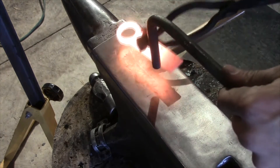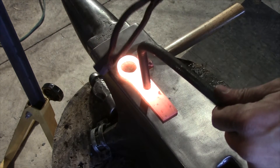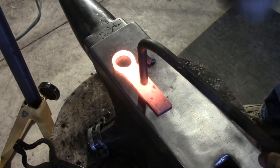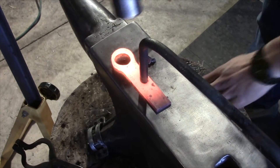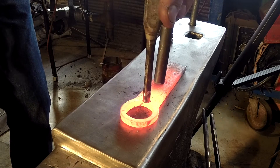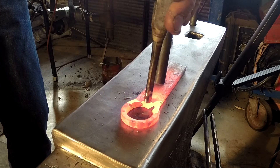Next up we're just going to punch that lip with the flat ended punch. A hardy hold-down tool is very handy for this step. Go ahead and take your punch, put it right at the base of the opening, and give it one good hit to set it.